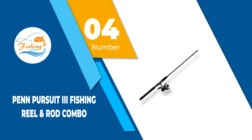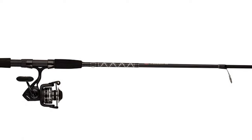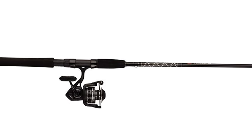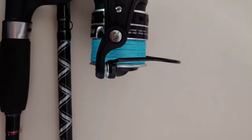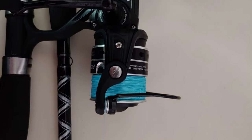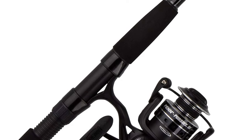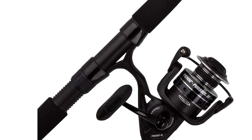Number 4: Penn Pursuit 3 Fishing Reel and Rod Combo. Penn Pursuit fishing reels are typically used by professionals around the world because they are proven to be sturdy, robust, and very comfortable to use. Moreover, Penn Pursuit fishing reels are created using only high-quality materials that are first tested for strength and durability. These fishing reels are created with composite materials and EVA foam handle cushioning for ultimate comfort. Many skilled fishermen have reported the reels being resistant to corrosion and rust, so they will serve you for a long period of time.